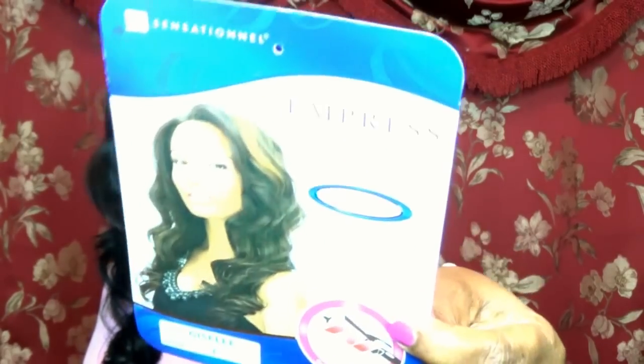So like I said, this wig is called Giselle and she is by Sensational. This is the Empress Lace Wig Natural Lace Front. I'll read the information to you — it says this is curling iron safe from 350 to 400 degrees, which is really hot, and this color is number one, which is black.